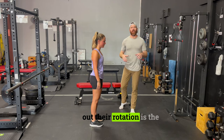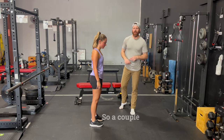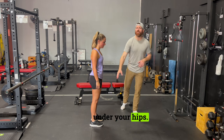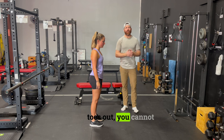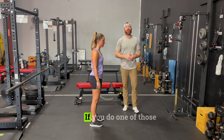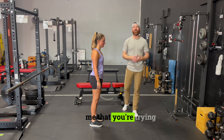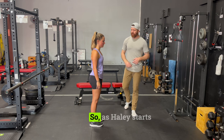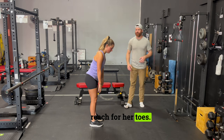The second drill we use to help someone figure out their rotation is the toe touch to squat. A couple of keys with this: feet right under your hips, you cannot turn your toes out, you cannot push your knees out, and you cannot let your heels come up off the ground. If you do any of those things, it just shows me that you're trying to drive movement from somewhere besides the hips, knees, and ankles. As Hayley starts, she's going to reach for her toes.